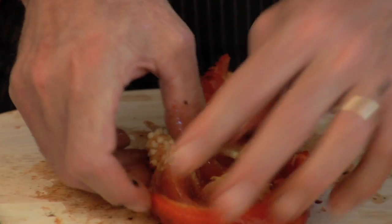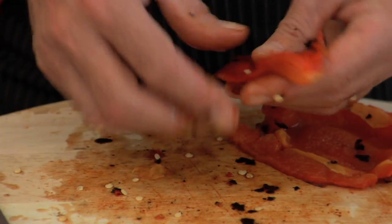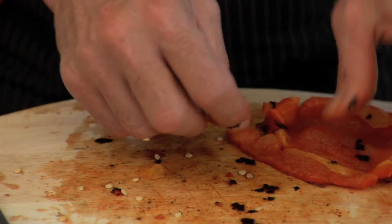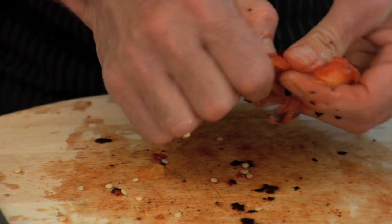Now you want to open it up and pull out the seeds. Tear it into little pieces, and if it has a little bit of the charred skin on it, all the better. Looks great and great flavor.